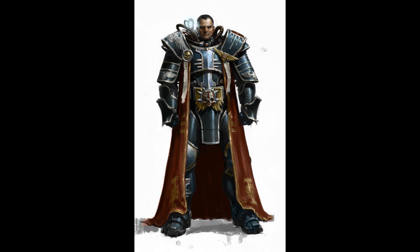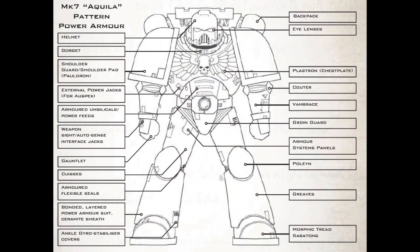Next, I would like to go over the common components of the average power armor suit. All patterns of the Adeptus Astartes power armor possess the following components. The Helmet — the armored reinforced headgear that protects the Astartes' head. The Autosenses — a Space Marine's helmet contains most of the armor's combat systems, all of which are referred to by one title: the Autosenses.